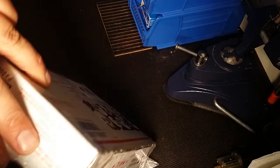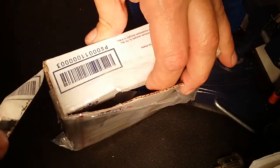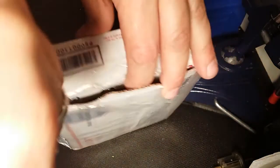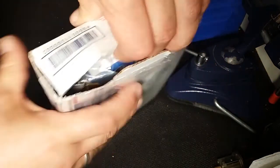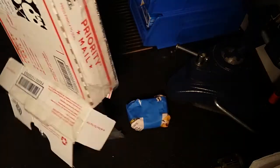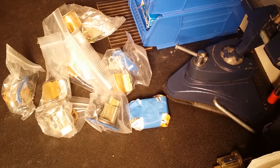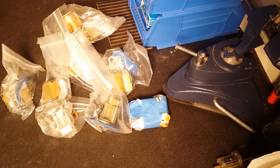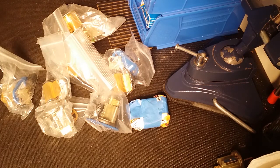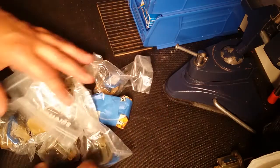Let's get this thing open. I'm trying to recycle this box so I don't want to destroy it. Okay, open — dump it out. Awesome! Another box to use and a bunch of awesome locks here.